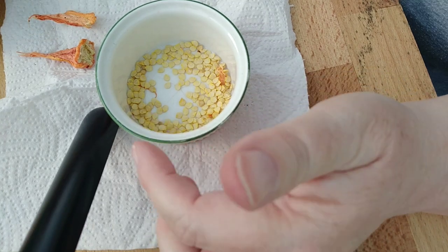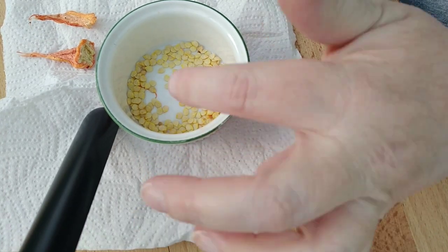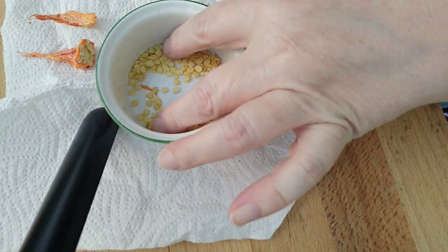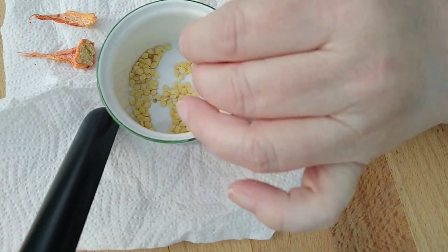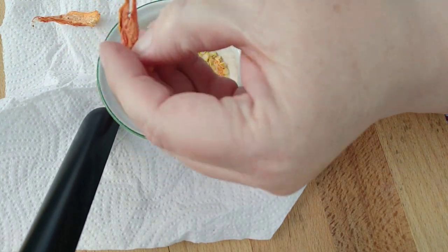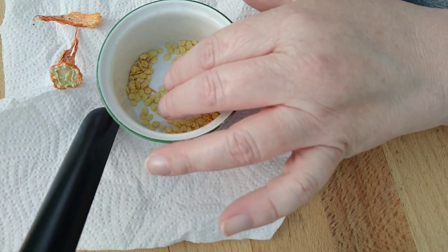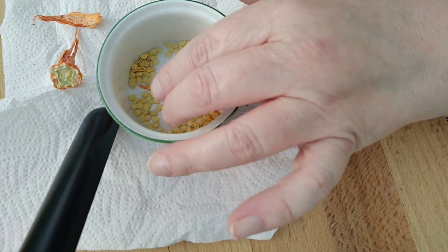These are probably dry enough to be viable now, but because there's still a little bit of pliability in it and it's still a little bit movable, I think I'm going to let these dry out in the airing cupboard for another week or so before I try to plant them.